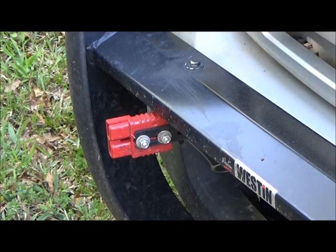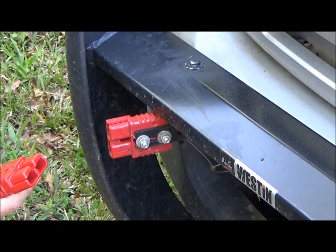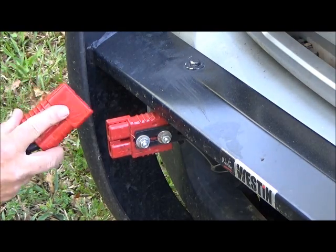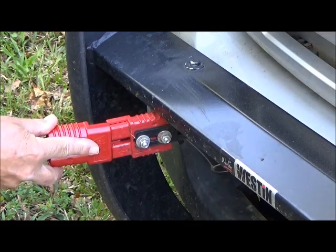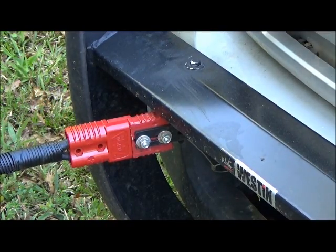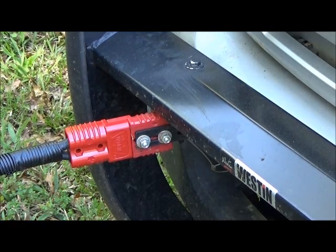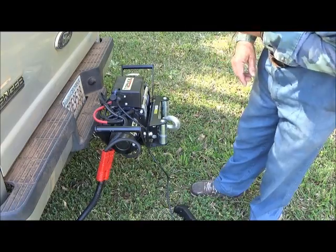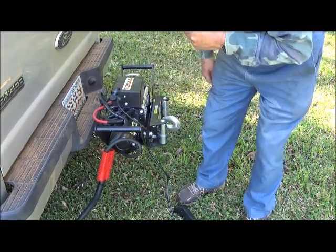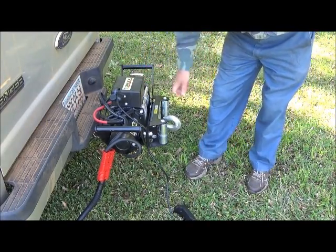To operate the winch from the rear of the truck we have to take this power cable and install it here on the front. We get it off, and then take this other identical end and install it on the winch to the rear. Now that we have the cables connected, we can go ahead and walk this cable out.